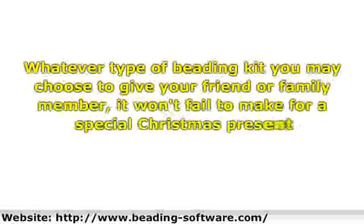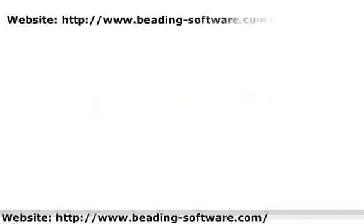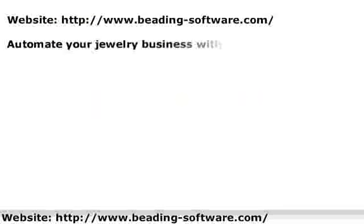Whatever type of beading kit you may choose to give your friend or family member, it will never fail to make for a special Christmas present. They will know that this is something that really made you think about them. Who knows, it might even be the start of a very fruitful hobby or business for them, and they would have you to thank for it. We'll see you next time. Thank you.